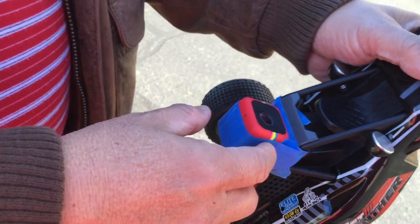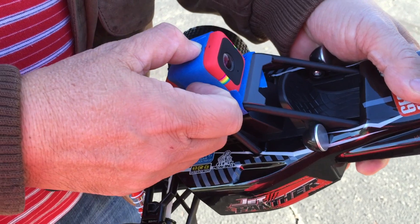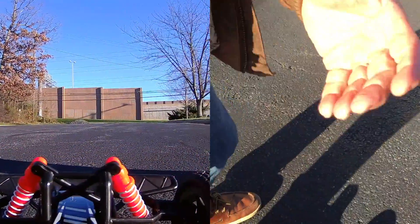Okay, so we're gonna turn on the Polaroid camera. We press this for two seconds until it lights up. Okay, take care. Now it's ready. Now it's your turn.